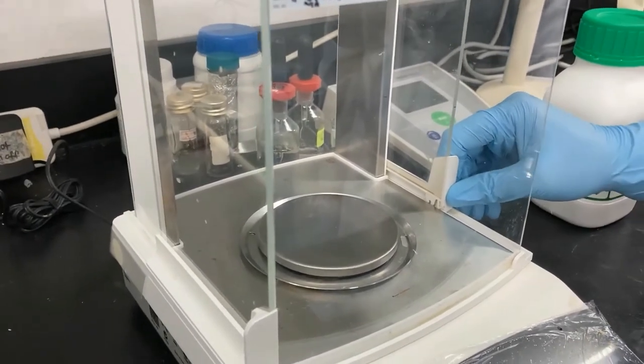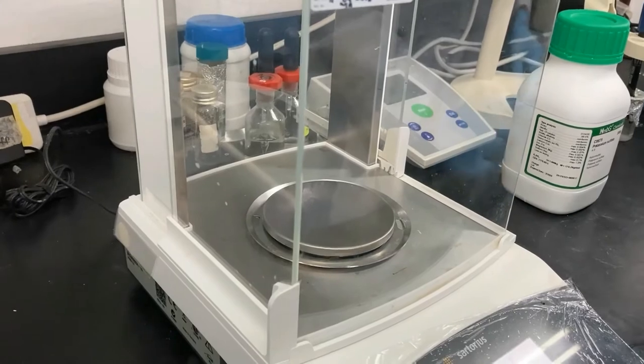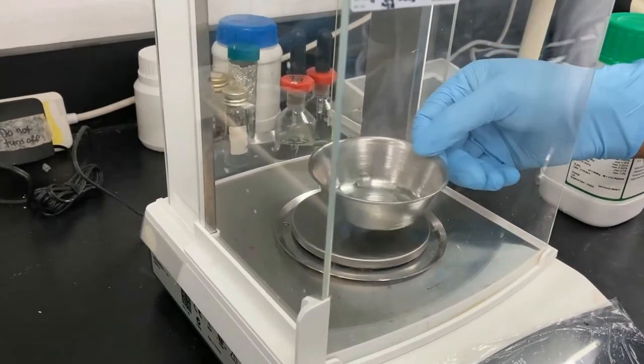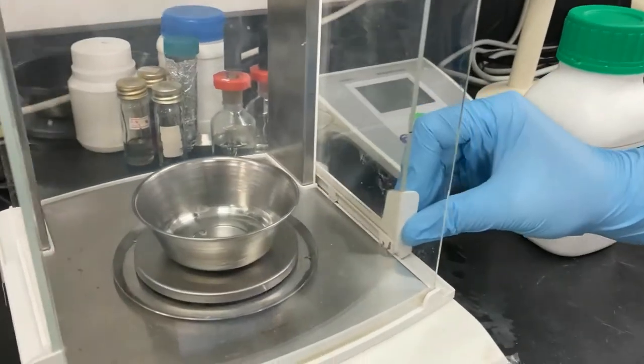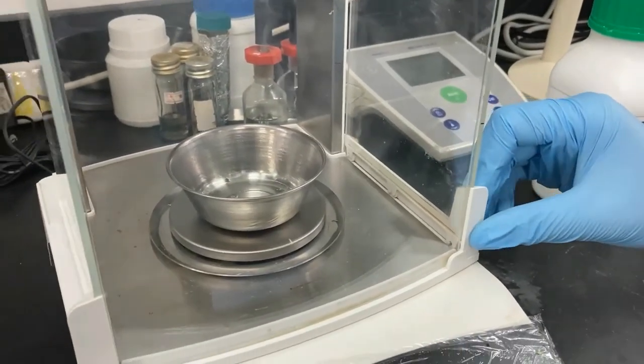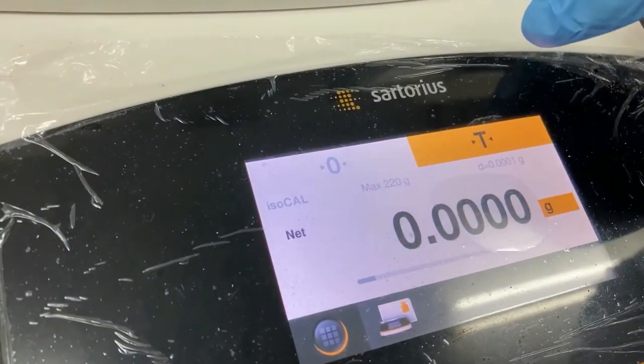Open the balance sliding door and place your weighing boat. Close the sliding door and wait for the display to stabilize. Then press the tare button for the display to read zero.